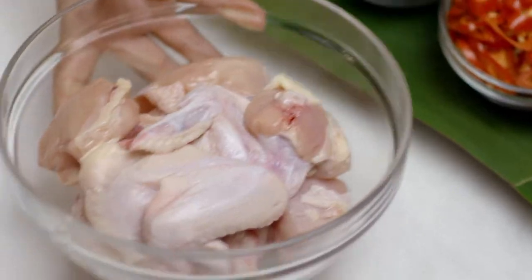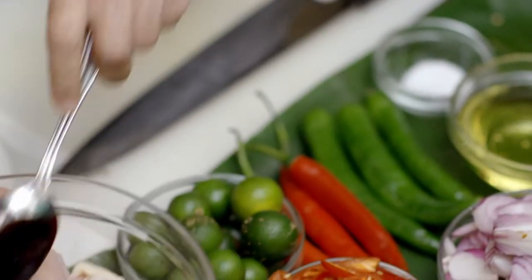So Violet, tell me a little bit about the dish we're making. It's chicken tempera, a very simple family dish. And what is that you just put in?